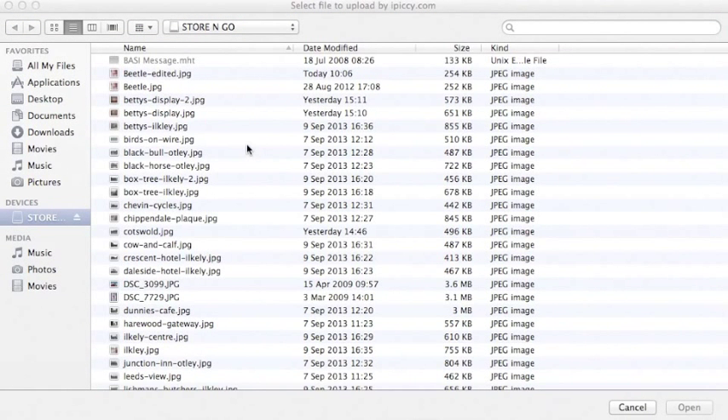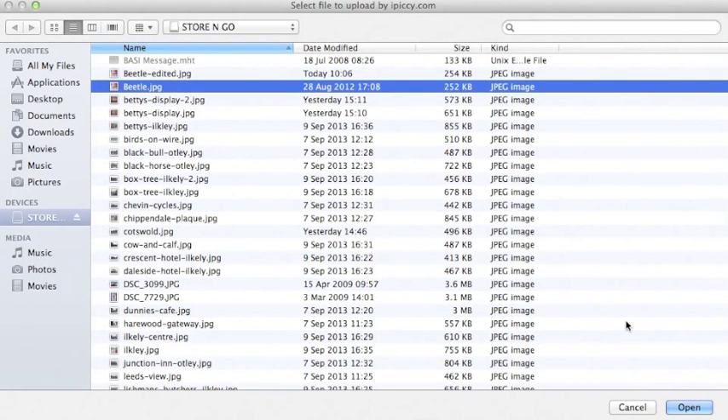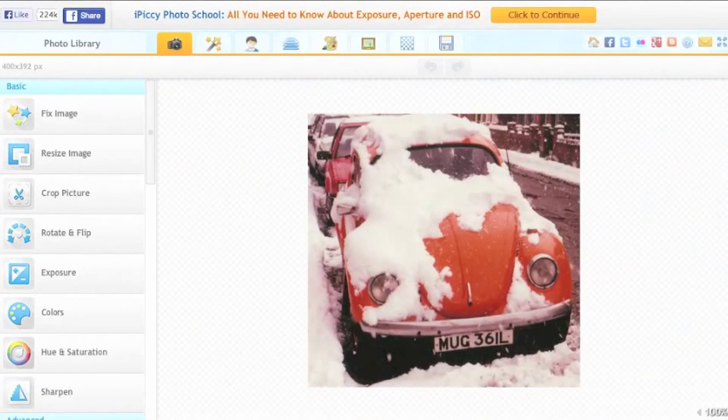I'm going to upload a picture of a car to iPickey. I'll find the photo that I want to use, click on it, and then click on Open, and the photo will appear in iPickey.